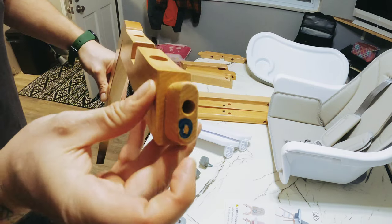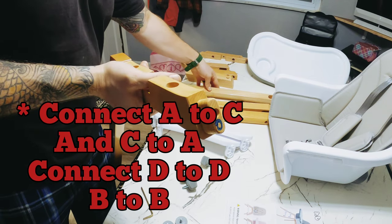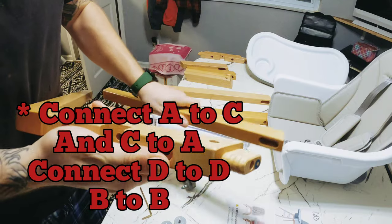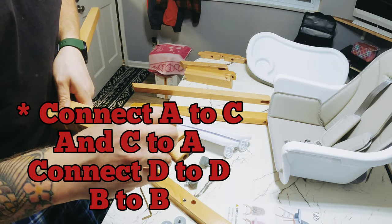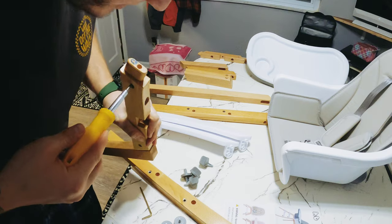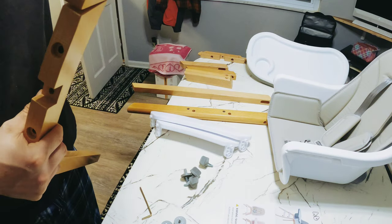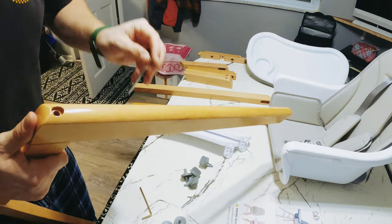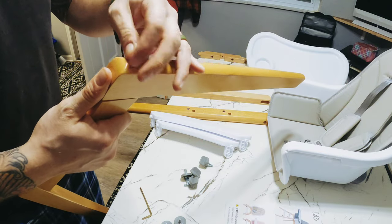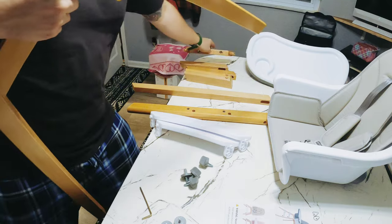Now I'm gonna go ahead and find C to match up with this one. Here is C — I'm gonna have to do the same thing. Drop the threaded insert into there, look down the hole, get it lined up, put this on there, and thread in another bolt. You're gonna do the exact same thing on the other piece, which has A and B, and then we'll go from there.